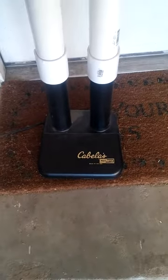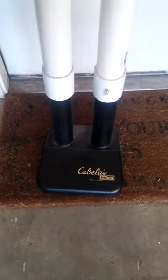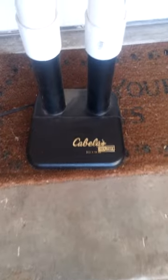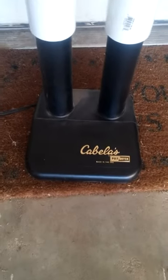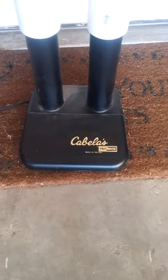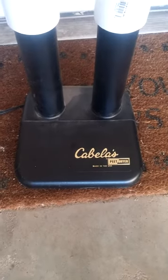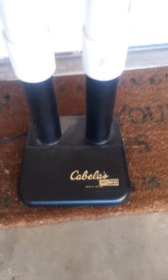Hey, I forgot to do a video about this last year. I didn't really make it — I just made it better. This Cabela's wader dryer, I think it was on sale for 35–40 bucks. To use it for my waders — it's just a boot dryer — I just use it on my waders.